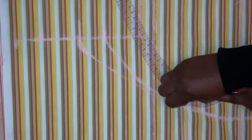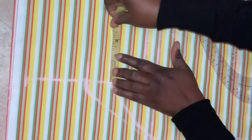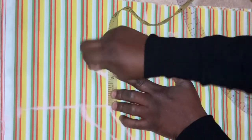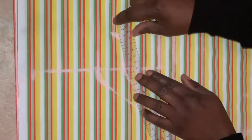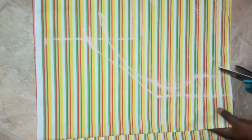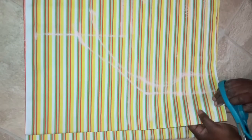We are going to connect it here, connecting on the bust. From the middle of my armhole point, I measure two inches down, and I will connect the line together giving it a slight curve. I'll make another two inches and connect it together here.